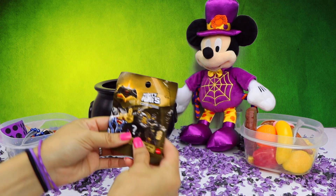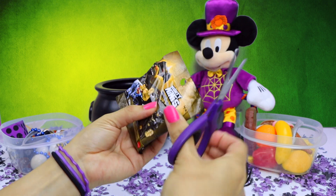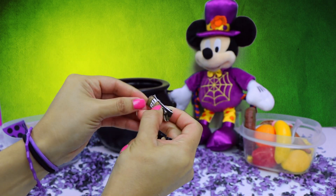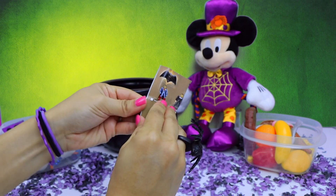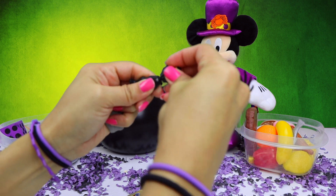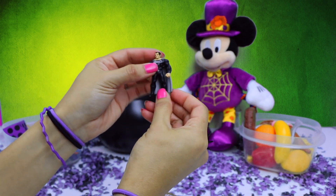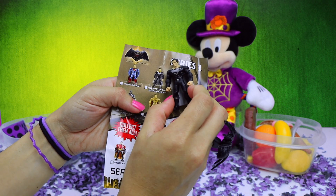Looks like recipe number 4 gave us a Batman vs. Superman Mighty Minis blind bag. We have several different pieces for this blind bag, as well as a flyer. Let me get these character pieces put together. We have some legs, a torso and head, some arms, and finally a cape. Here is the finished character — he is Kryptonian Superman.